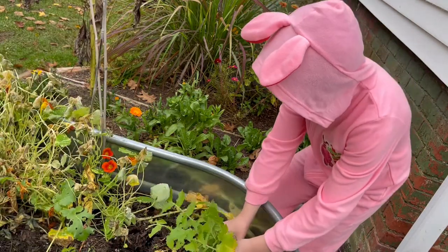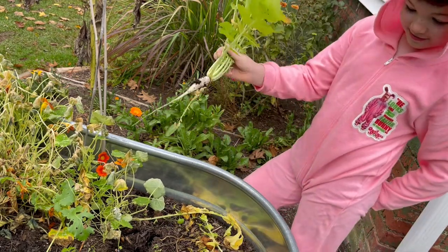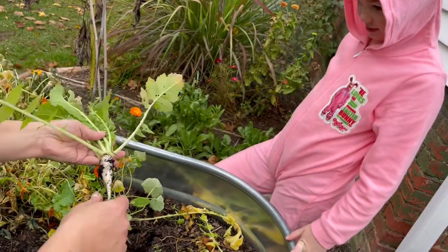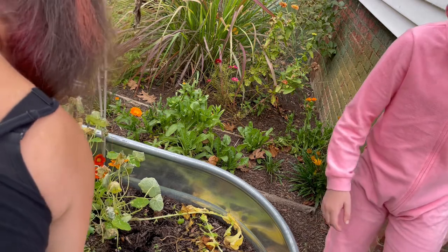You want to get that one? Oh, look at this baby — it's so little. Look at that. It's still going to be yummy. You can put that in the box. We got so much.